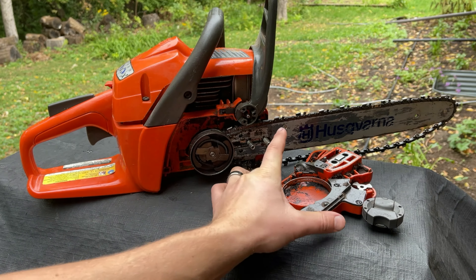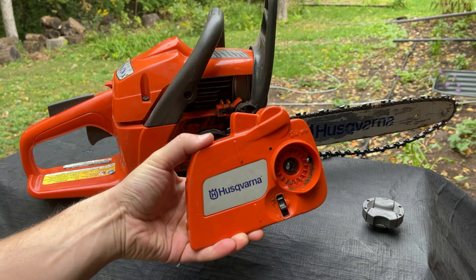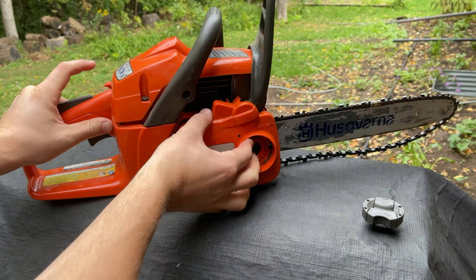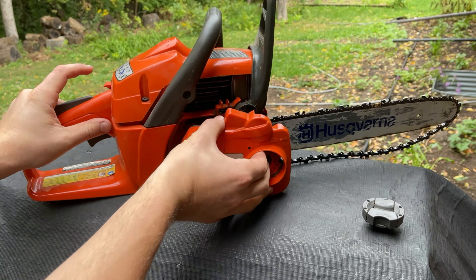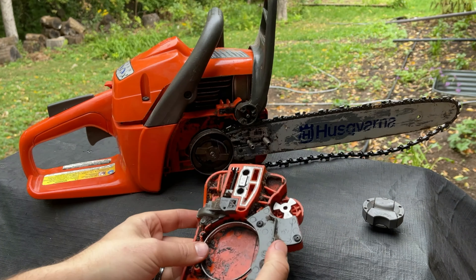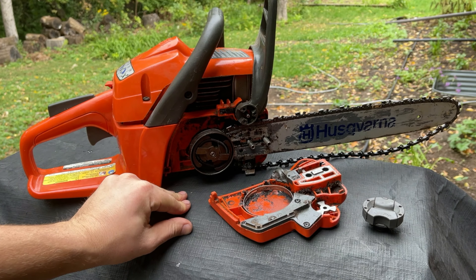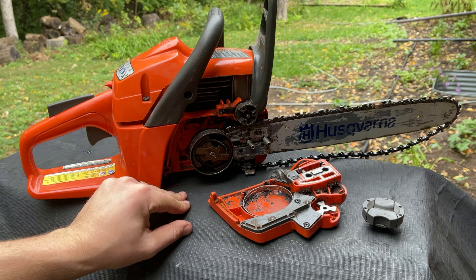This is the chain cover. A lot of times when you take this off, you try to put it back on and it doesn't line up properly — it's just not working. There's a really simple trick to get this back on, however it could go terribly wrong, causing a lot more problems than you started out with.